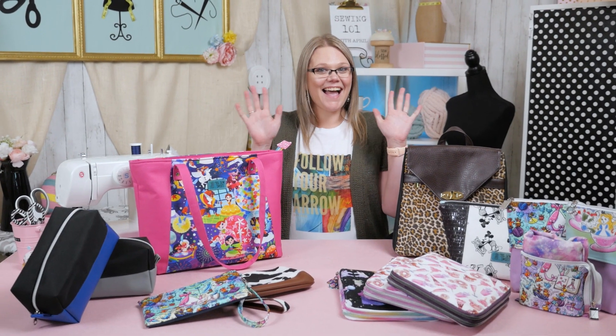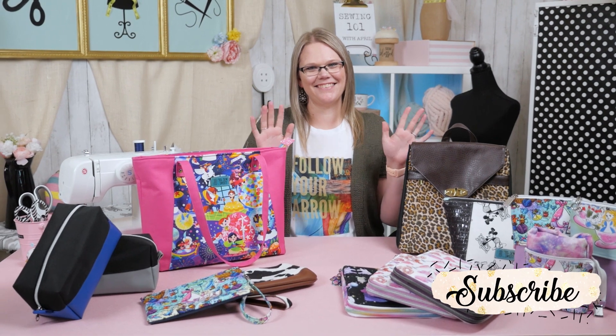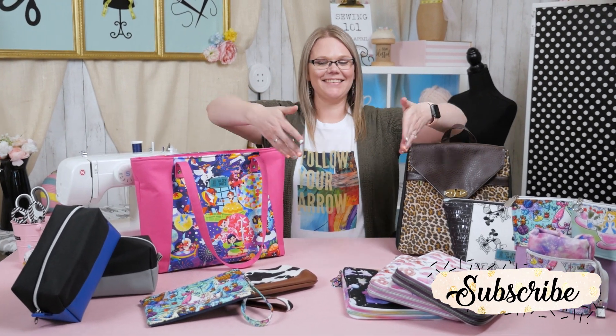Thanks so much for joining me today on Sewing 101 here on Auntie Tay's YouTube channel. I'm April from Tiz Sew Sweet, and I'll see you later!